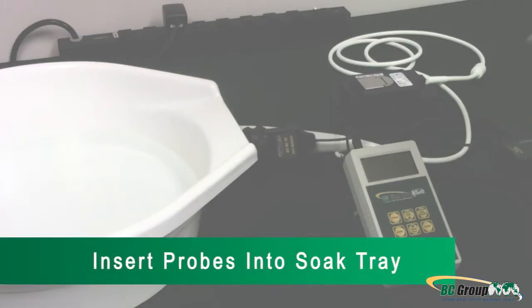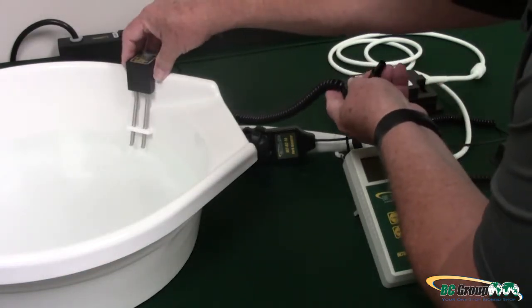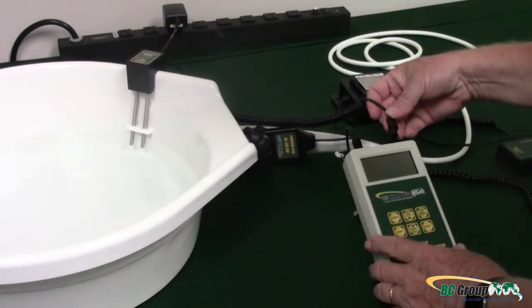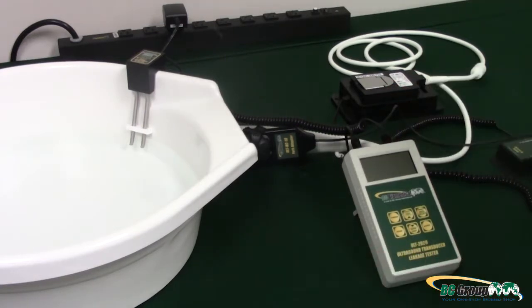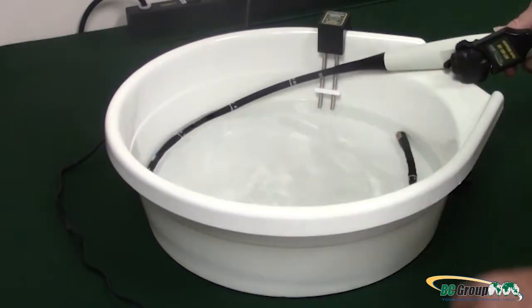Step 3: Insert Probes into the Soak Tray. Start by placing your Dual Prong Conductivity Probe on the edge of the Soak Tray, ensuring the tips are fully inserted into the cleaning solution. Next, place your Ultrasound Probe into the Soak Tray.